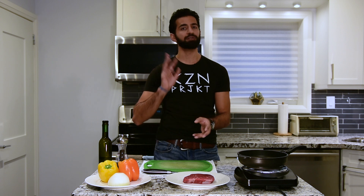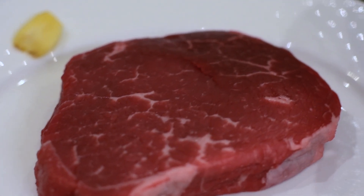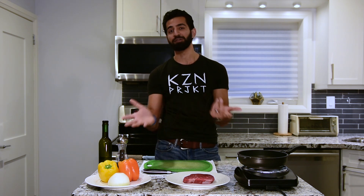Let's backtrack a little bit. The key to picking a steak is to consider three things: tenderness, flavor, and marbling. Marbling is when you look at a piece of steak and see those little white lines running through — those are little bits of fat, and they're what give you flavor. There are many different kinds of steak: sirloin, strip loin, ribeyes, filet mignon — and all of these vary in how much flavor, tenderness, and marbling they have.